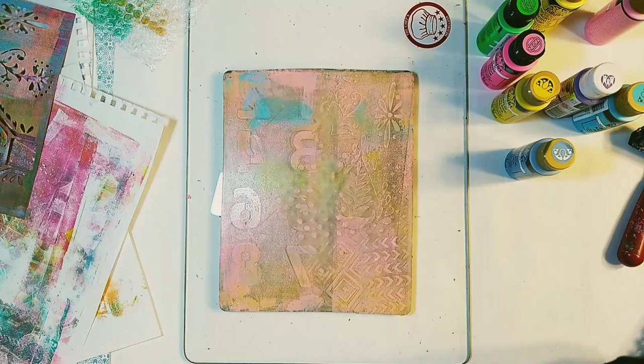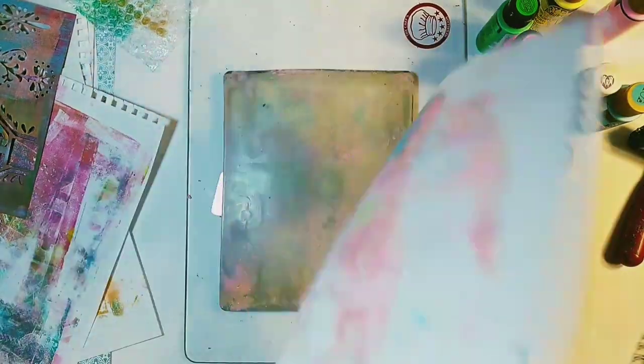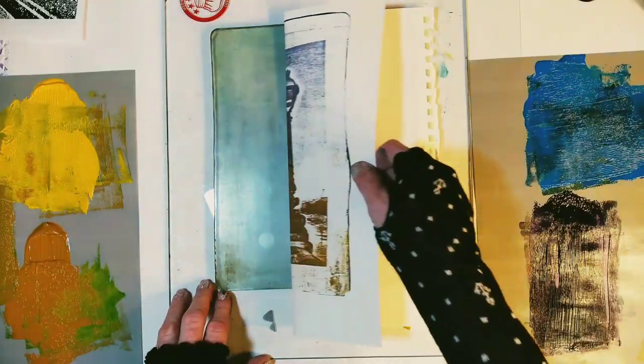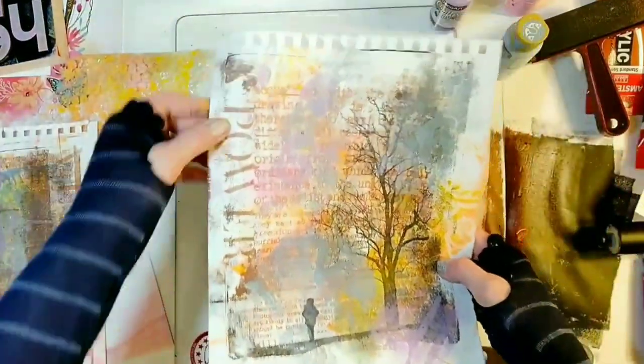We are going to begin with making a basic gel print — it will be the background for our monoprint. Next, we will learn how to print images from magazines. We will then be ready to use our own printed photos and some text, and we will layer them all for one unique monoprint.